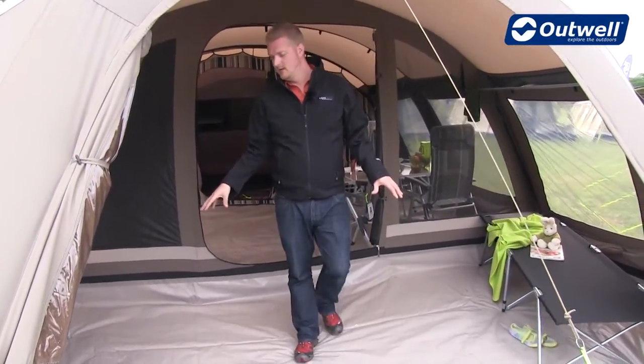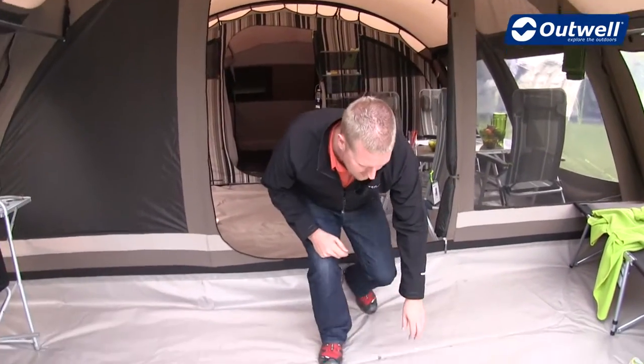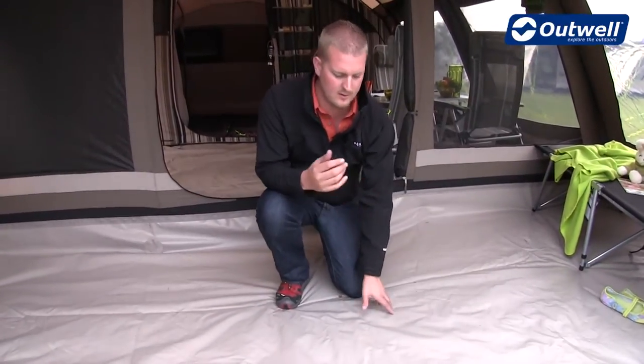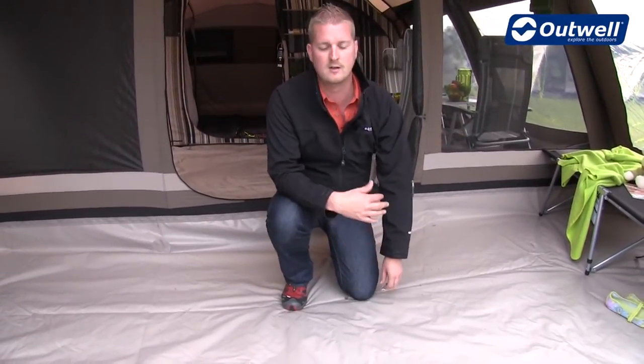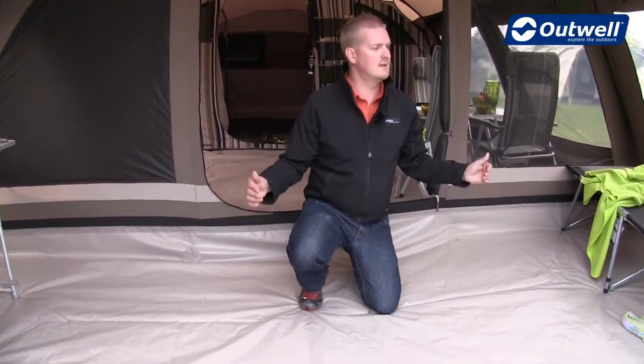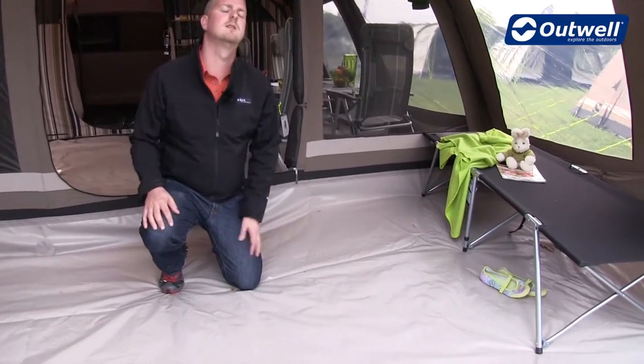In this front porch space we have a very tough and durable ground sheet. It's a tarpaulin PVC coated ground sheet — really heavy duty and totally waterproof. This ground sheet zips in at three sides and has a bathtub style around the edges, keeping out drafts and bugs.